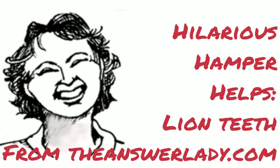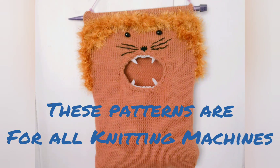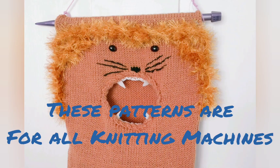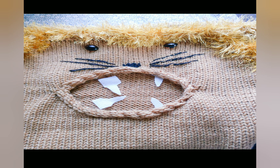Hilarious Hampers is a series of patterns appearing in Country Knitting of Maine News and Views magazine, and it will eventually become a book. These are hampers for clothing and other items, such as recycled bags, with characters. In order to achieve these character looks, we need to use a few unusual techniques, and this video series is going to help you achieve these looks.